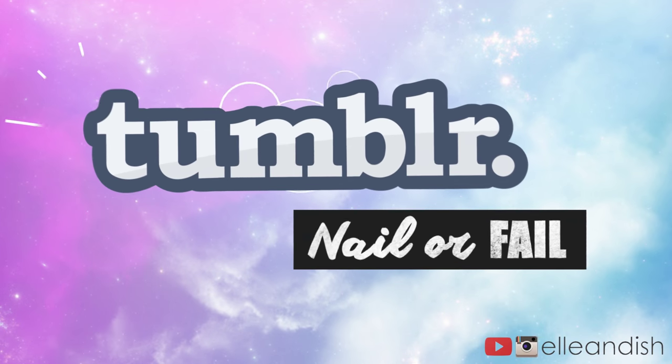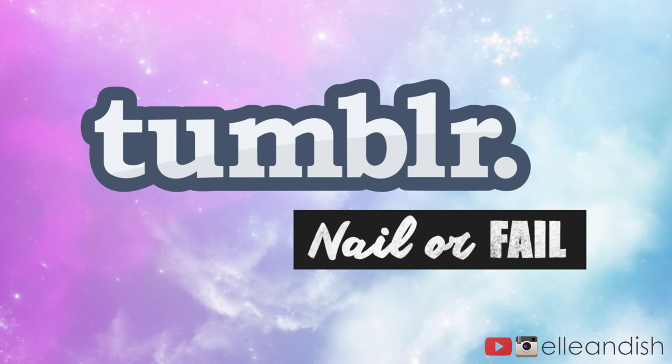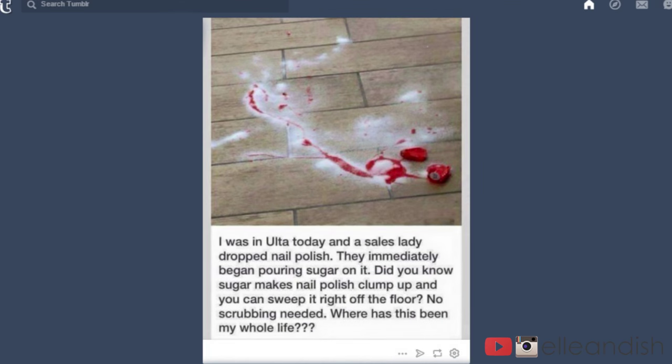What's up guys? It's Janelle and today we're doing another nail or fail video. Let's take a look at this Tumblr post.